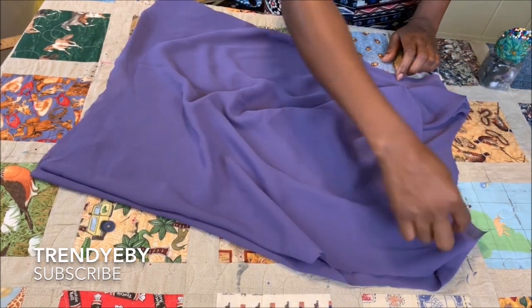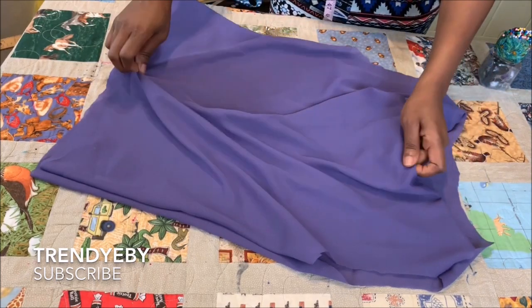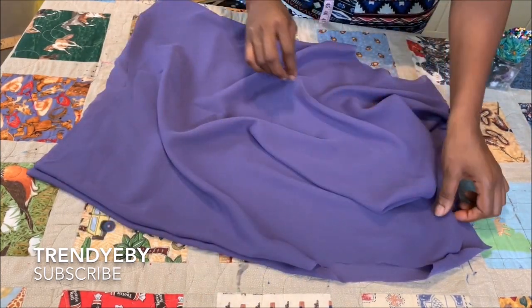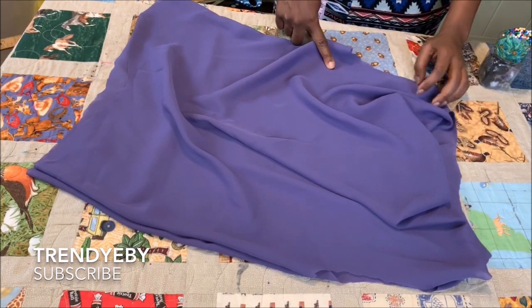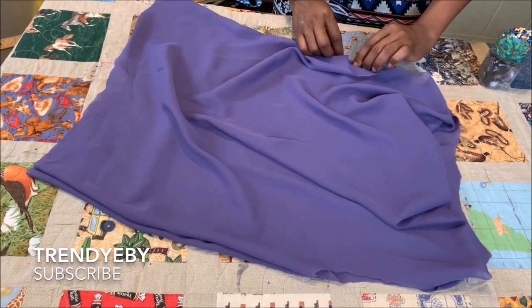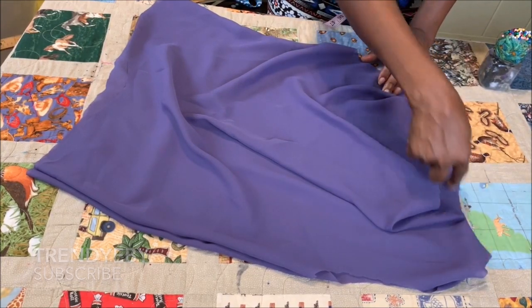We're going to stitch around the shoulder and the sides. Since this is a sleeveless top, you can stitch the sleeve opening with a bias or just fold it, and also finish the neckline for the back the same way. Just fold and fold again, then stitch it all around to hem the neckline.